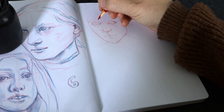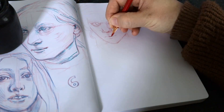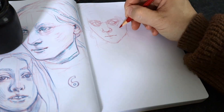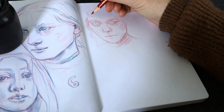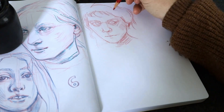I used a combination of the reference photos he originally picked out and some I collected myself on Pinterest. The original idea of the challenge is to draw a hundred heads or portraits in 10 days — ideally 10 per day.